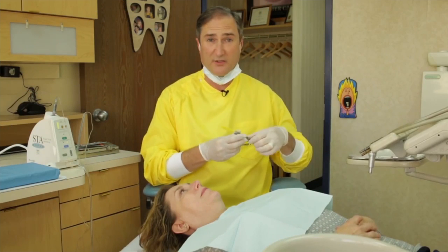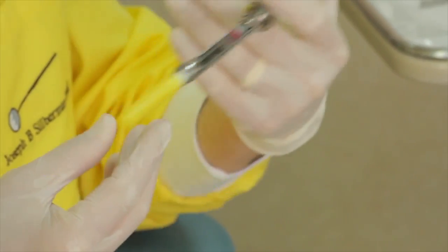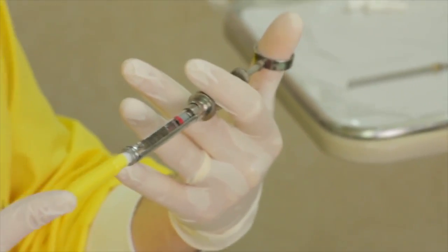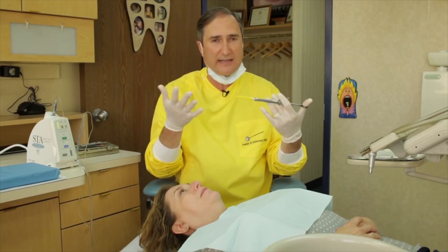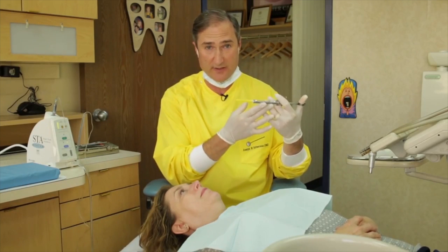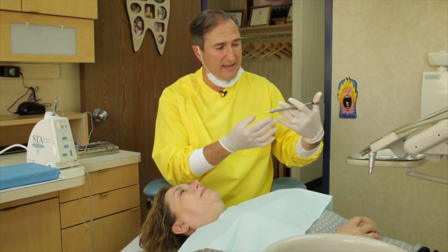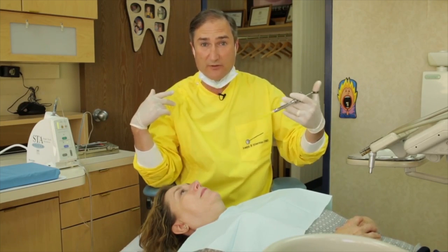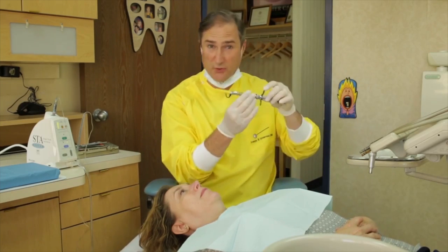In the old days, when I would make a tooth numb, this is what I would use. You put your thumb in here and now you've got the syringe that everyone hates — the syringe that I hate. I can't tell you how much I hated using this syringe. It was scary, the metal to it, and it's not really that easy to maneuver, frankly. But nowadays, I don't use this.